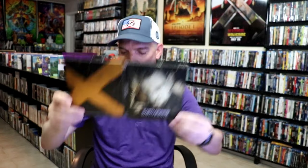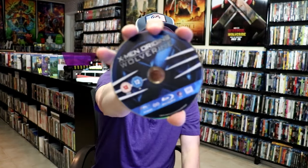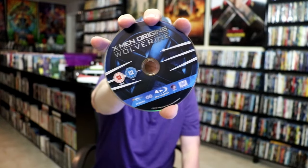We open it up. We have our front and back together. On the inside, it does come with just the one disc — the Blu-Ray disc here with this disc art. And we do have some inside artwork.